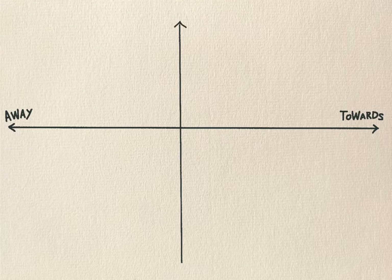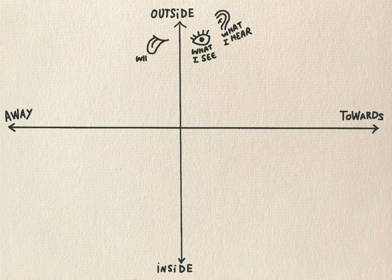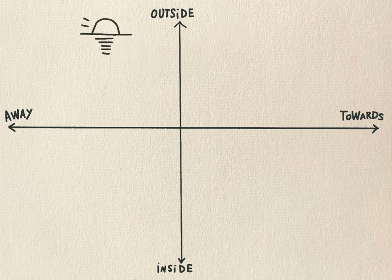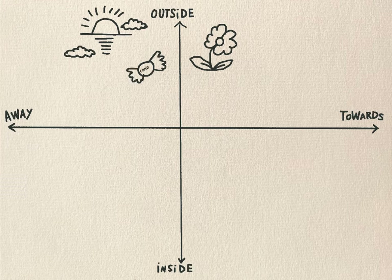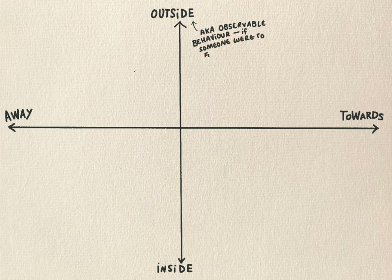At the top of this line put an arrow pointing up and write 'outside', and at the bottom put an arrow pointing down and write the word 'inside'. So the outside space is the world of our senses — all the things that we can see, hear, taste, touch and smell. We're in this space when we see something beautiful like an amazing sunset or a lovely flower, or when we taste something exquisite. It's a world of observable behaviour, so everything in this space is visible.